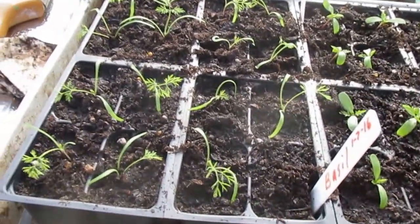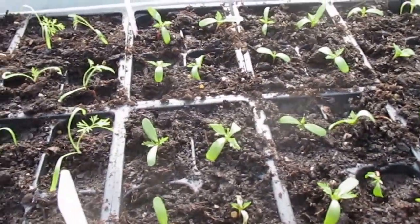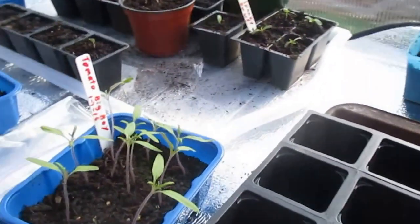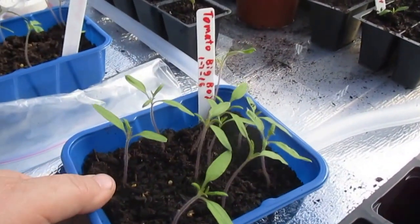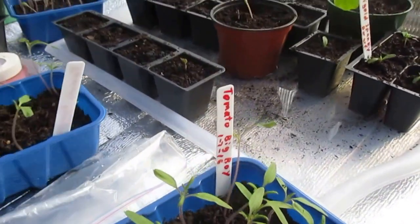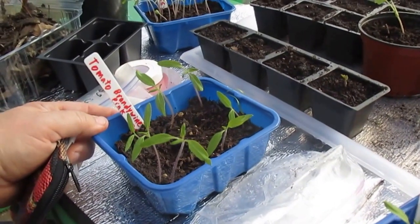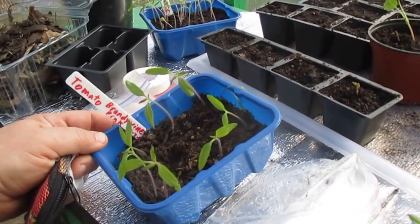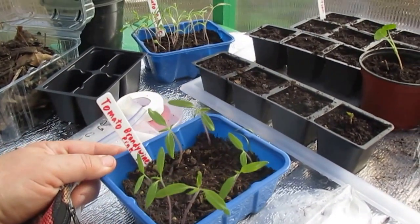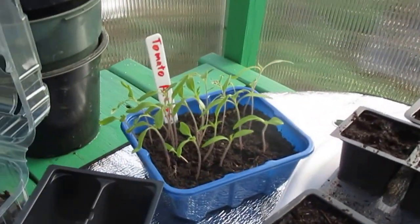Here these are basil plants, as you can see, and these are the marigolds — these are out of containers. And then these are big boy tomatoes that I'm going to transplant. Over here are brandywine pink tomatoes, and then over here some ace 55 tomatoes.